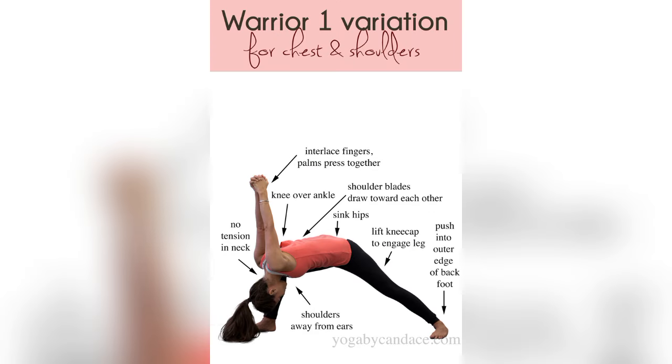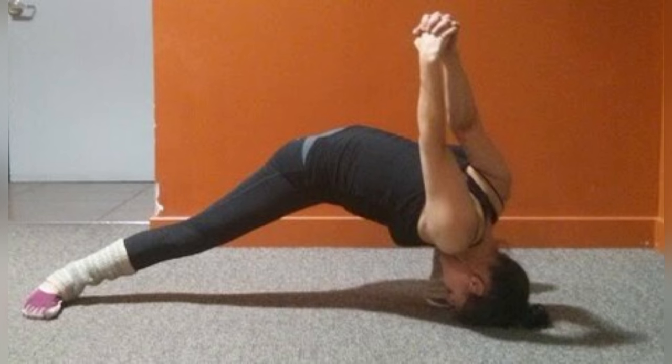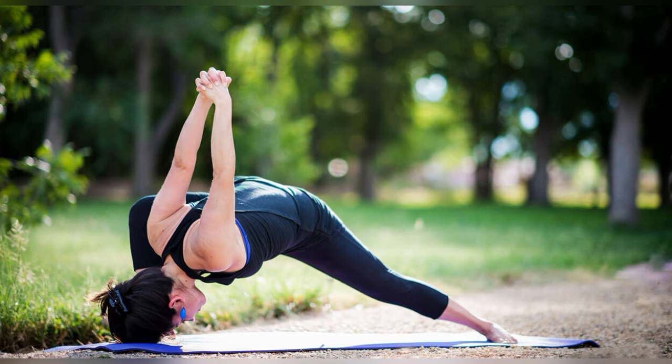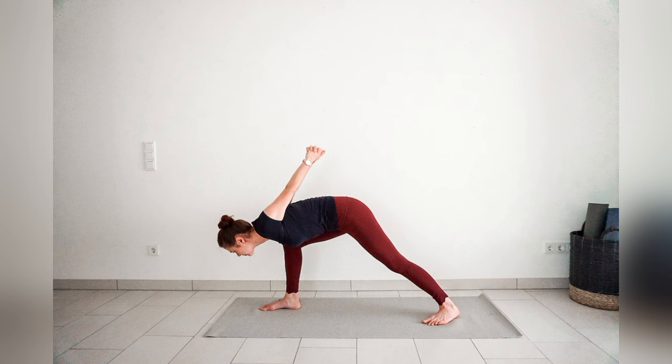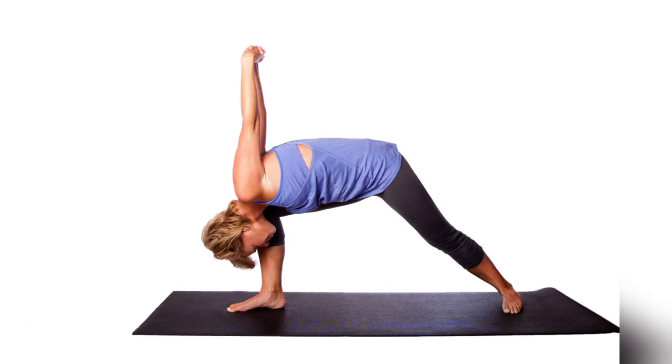Eight, it boosts confidence and empowerment. Warrior Seal is a pose of strength and power, helping to build confidence and inner resilience. Nine, it enhances balance. While you balance your weight evenly across both legs, it helps improve your overall body awareness and balance.